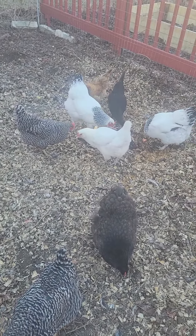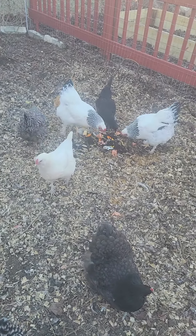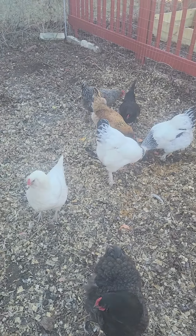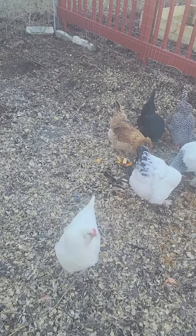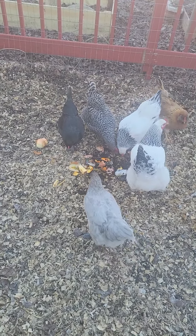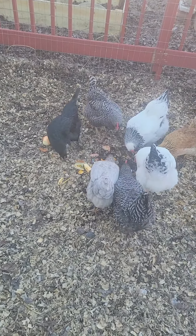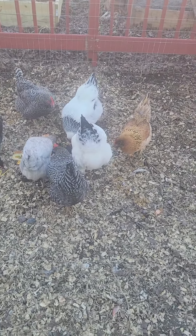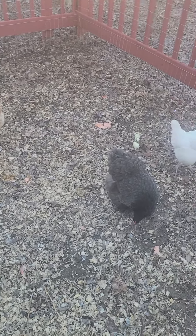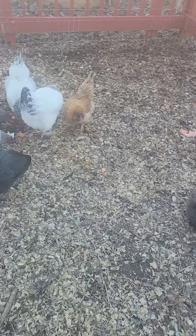Now folks, this is how I go about making compost. Just a chicken run — they go in here, they kick around all the little food scraps, bedding, leaves and grass, and everything else we put in here for the year. Good morning ladies. Girls are doing a good job.